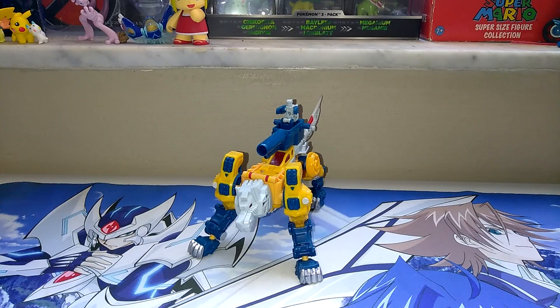Yo, what's up Chaos TV? What's up Chaos TV family? It's your boy Chaos Zero here again, once again, with another figurine review.